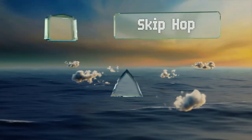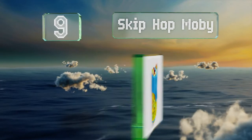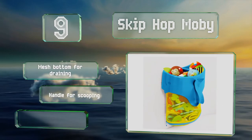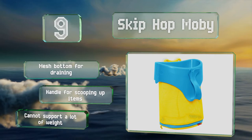At number 9, thanks to its wide mouth, young kids will have no trouble rummaging through the Skip Hop Mobi to find their favorite toy. The suction cups work best when adhered to clean, smooth walls, so you may want to do some scrubbing before setting it up. It's got a mesh bottom for draining and a handle for scooping up items, but it can't support a lot of weight.